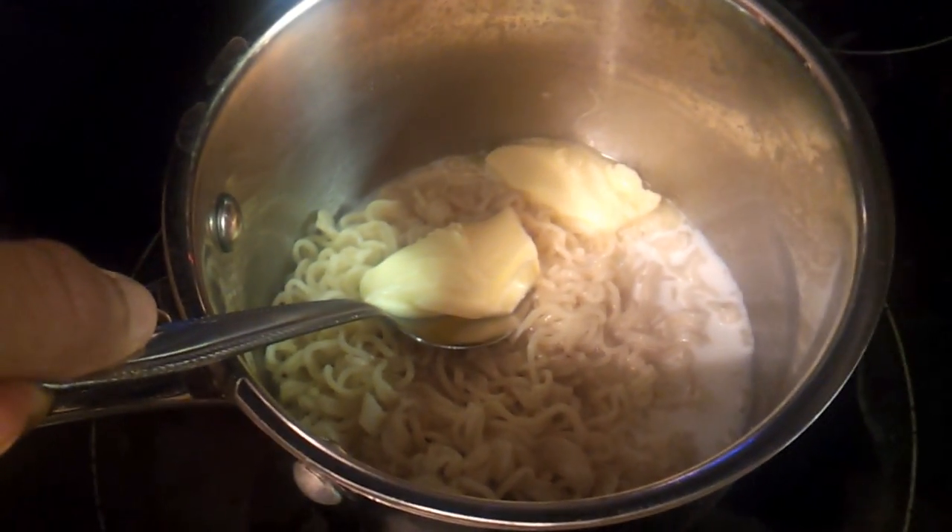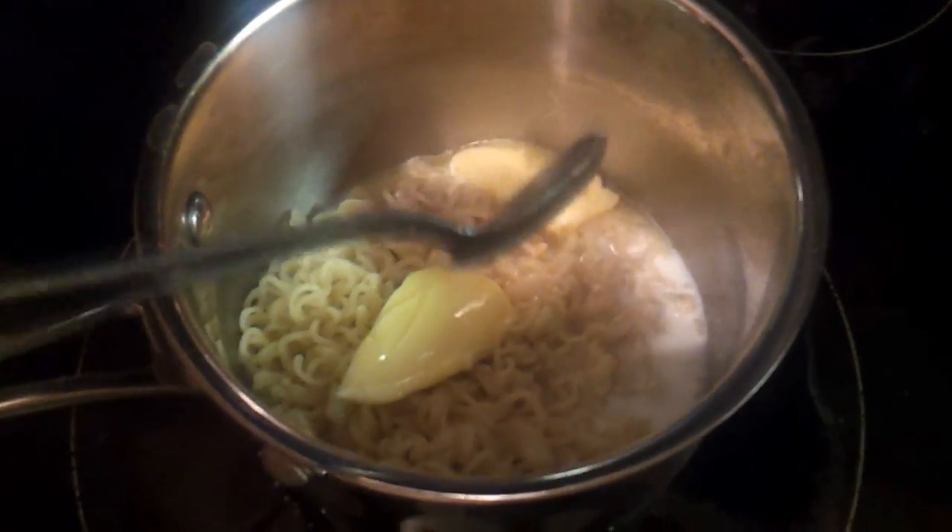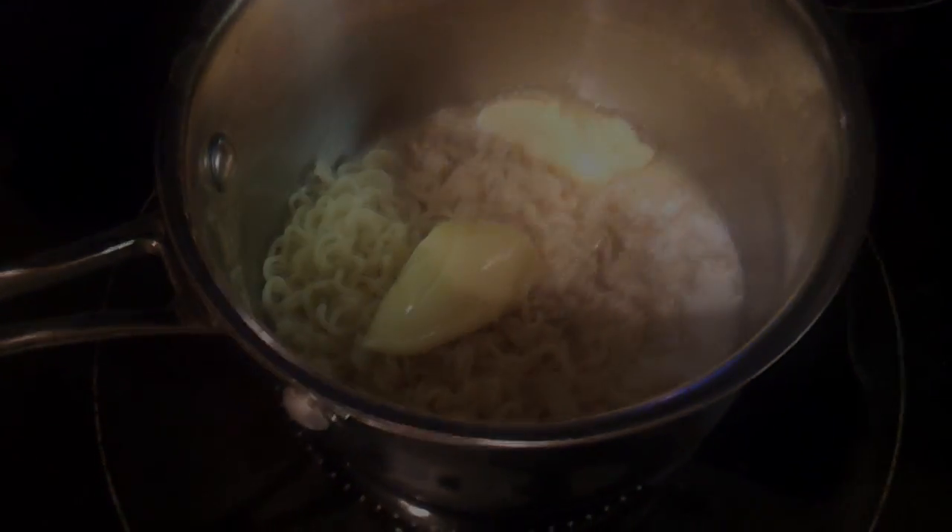Now with your drained noodles, add the milk and the two tablespoons of butter. Here's a trick: if you have to wrestle the butter off the spoon, hold the spoon against the hot noodles — it'll melt the butter a little bit so you can easily get it off. Then just mix it all together. With the milk, it's gonna be really easy to get it all mixed into a nice creamy ramen.